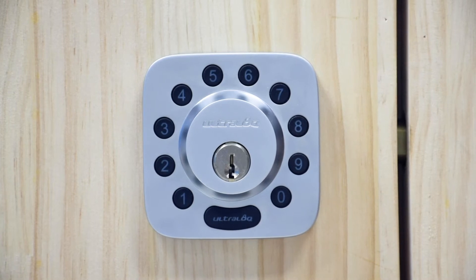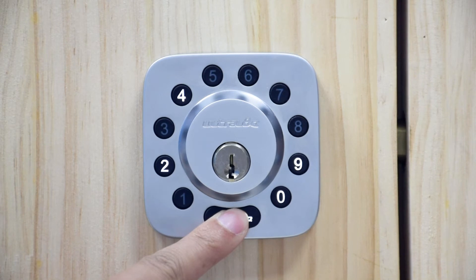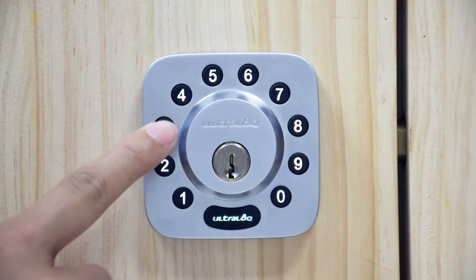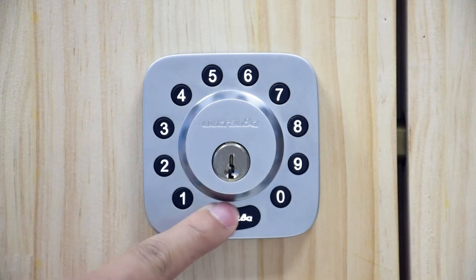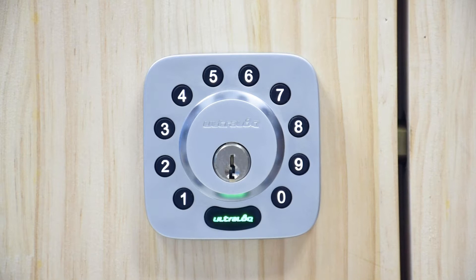To add a new admin code, first hold the UltraLock button for three seconds. You will hear two beeps and you will see a flashing green light. Enter a four to eight digit admin code and then press the UltraLock button. You will hear one beep with a green light and then a flashing green light.